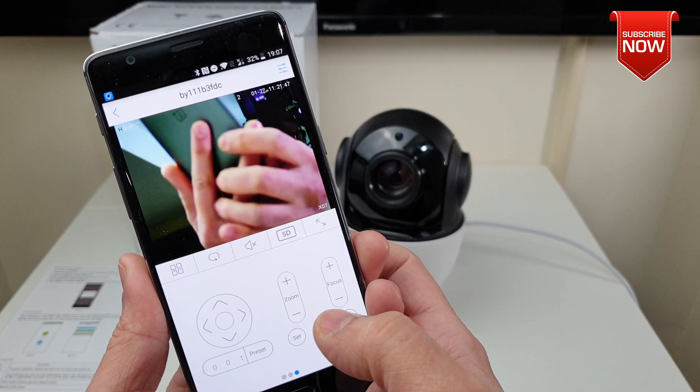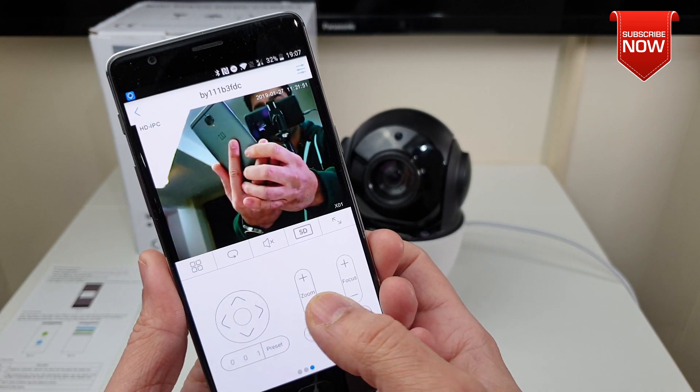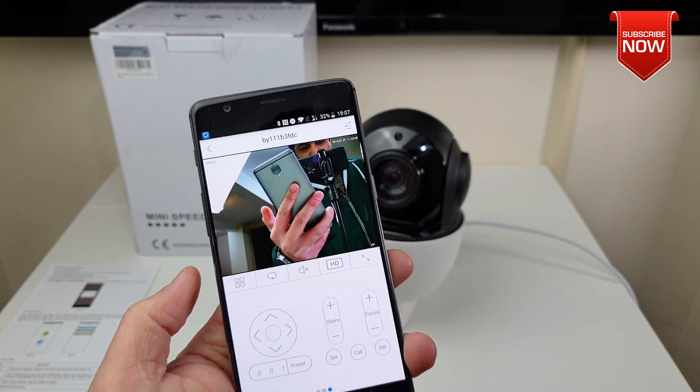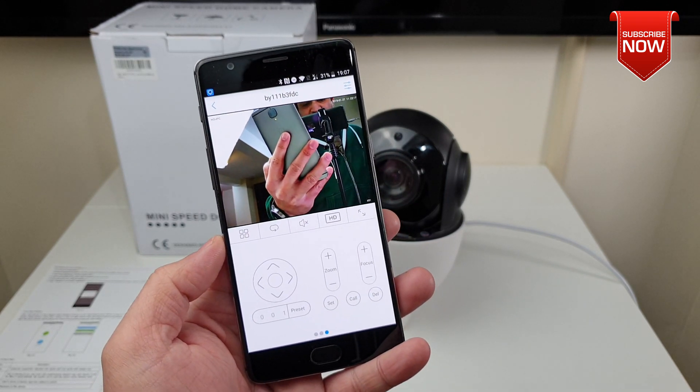Using this app you can zoom in, zoom out, and maneuver however you want — it's also autofocus as well, not bad at all. By default the camera will be set to SD quality, but you can put it on HD and also do recording right from there without any problem.